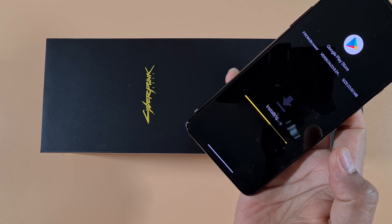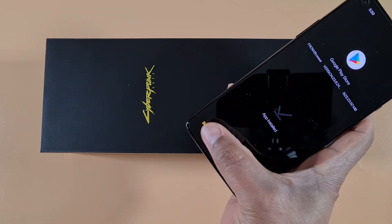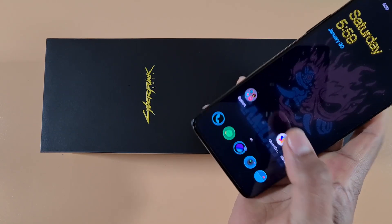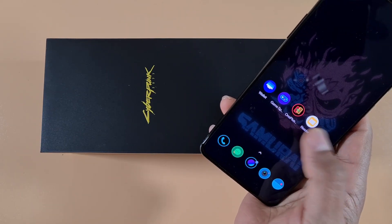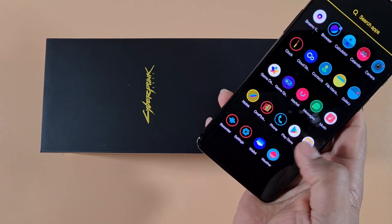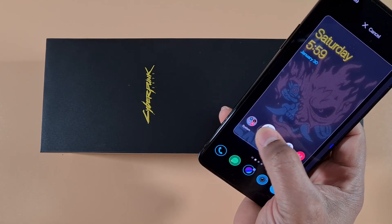Tap Continue and Install. And done — there you go, you now have the Play Store installed.